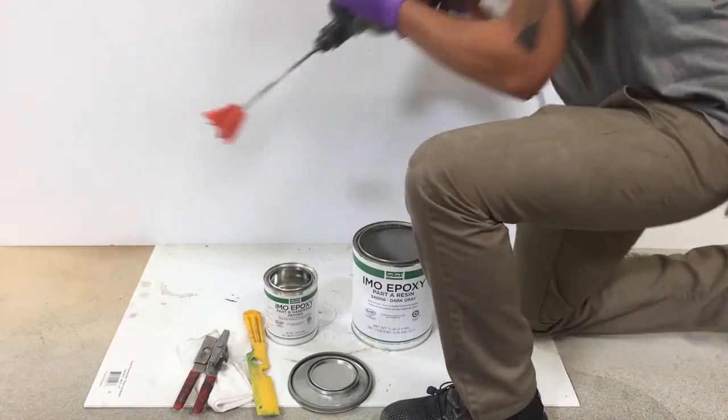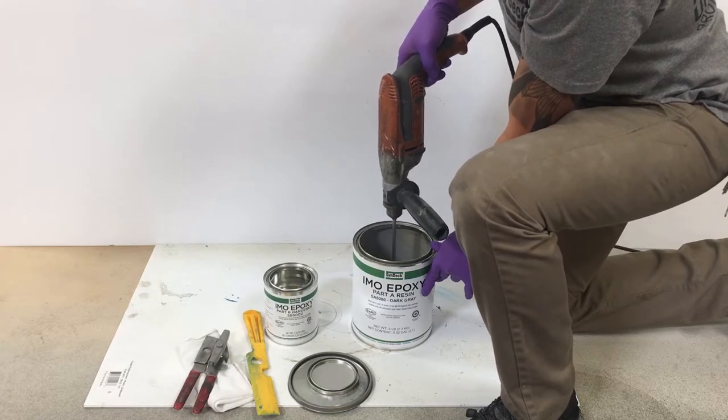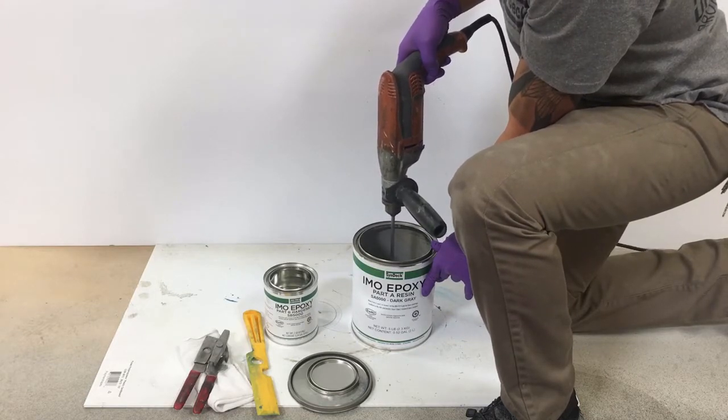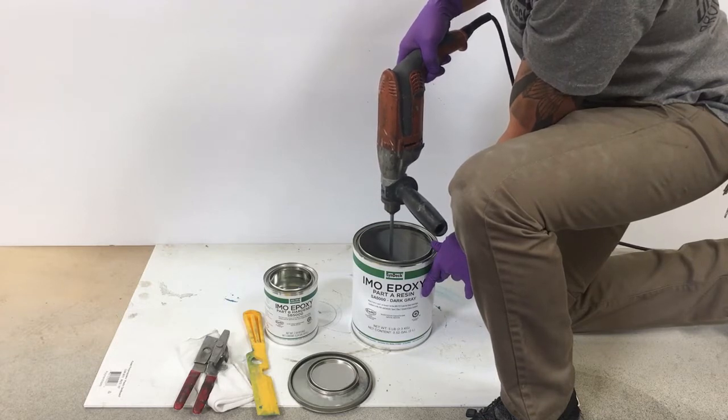Open the containers and mechanically mix IMO Epoxy Part A resin by itself at medium speed for one minute. Doing this will reincorporate any pigments and additives in suspension.